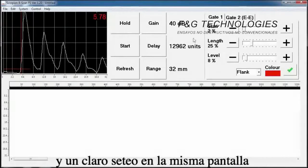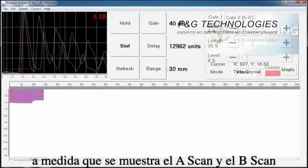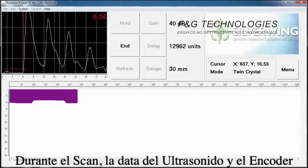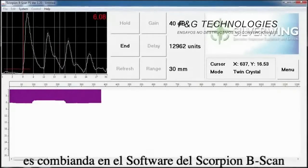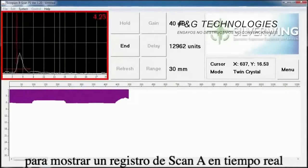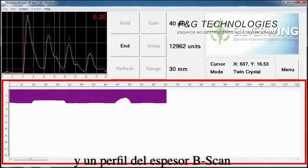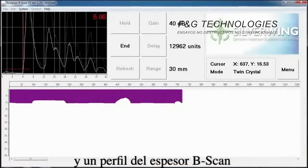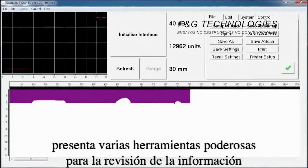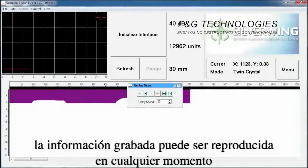All frequently used controls are fully accessible and clearly set out on the same screen as the A-scan and B-scan display. During a scan, ultrasonic and encoder data is combined in the Scorpion B-Scan software to show a real-time A-scan trace, digital thickness measurements, and a B-scan thickness profile.